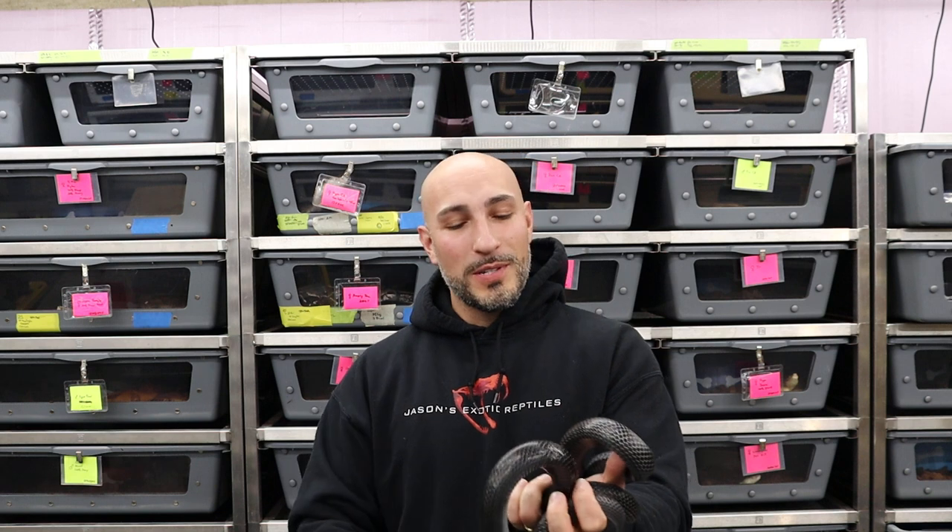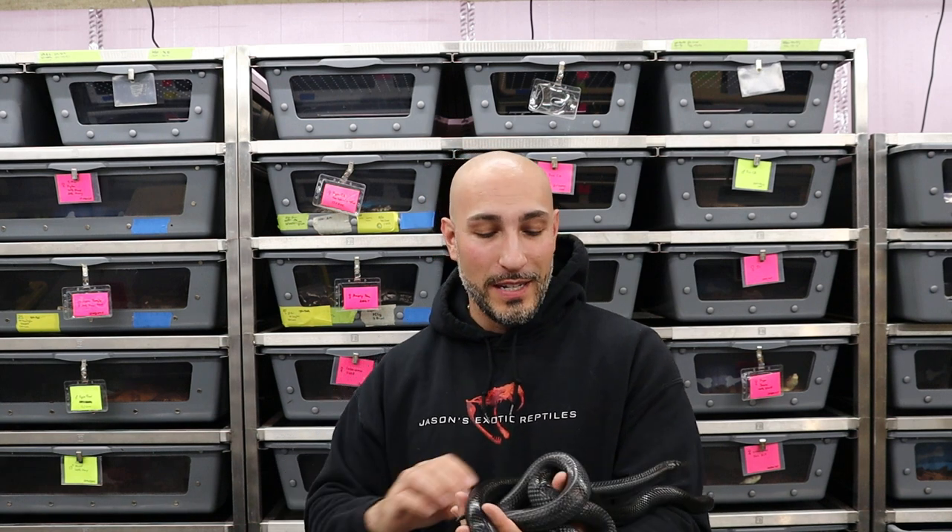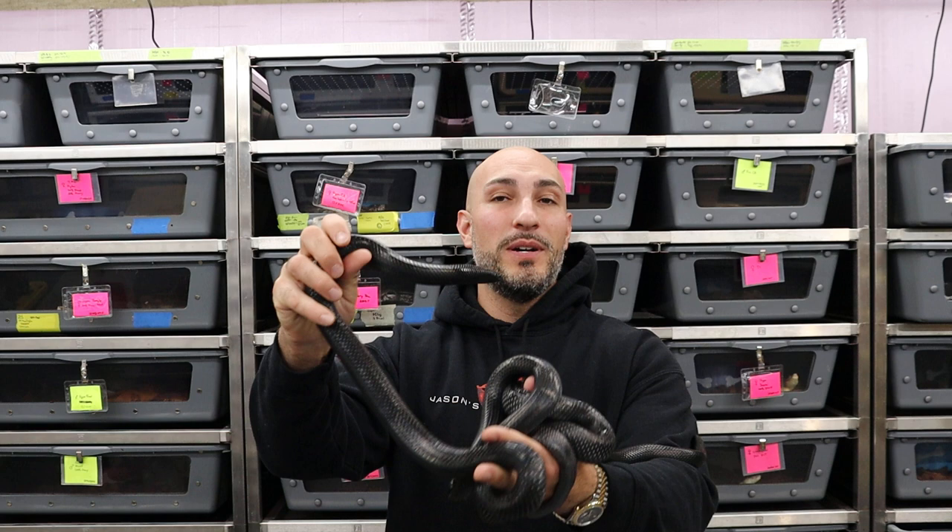What's up everybody, Jason from Jason's Exotic Reptiles back at you with another video. This week we're going to talk about something special — a snake species that I've never spoken about on a video before. I don't even think I've made a social media post about them until recently. That is the black milk snake.